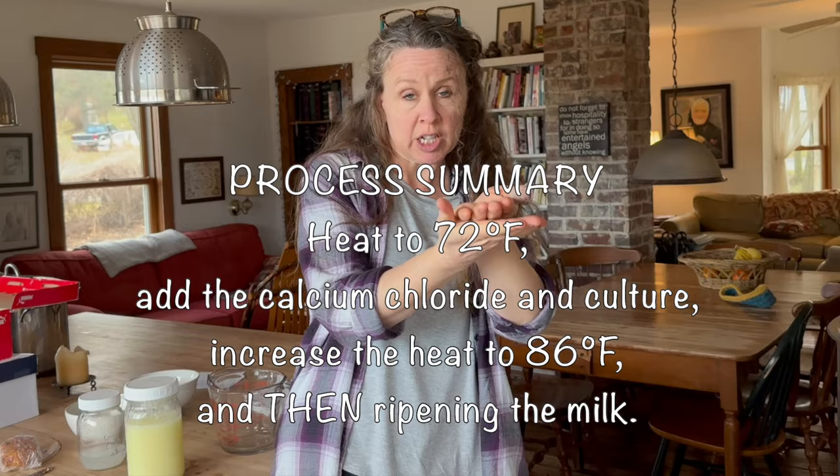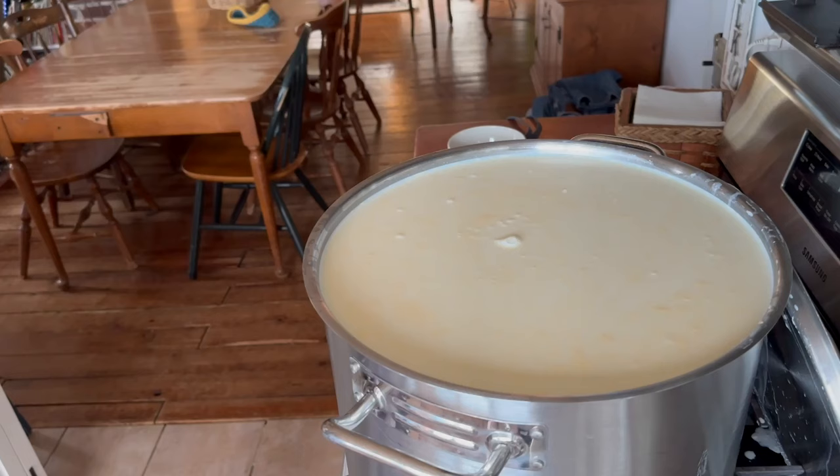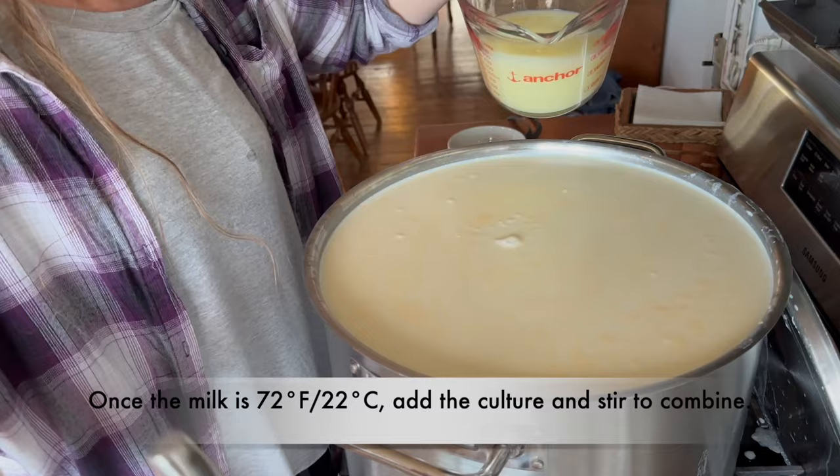This process is bringing it up slowly to 72 degrees, which is a lower temperature. Adding the calcium and the culture, and then bringing it up the rest of the way. I forget the exact reason for that — I think it kind of helps to keep bad stuff out of the milk.